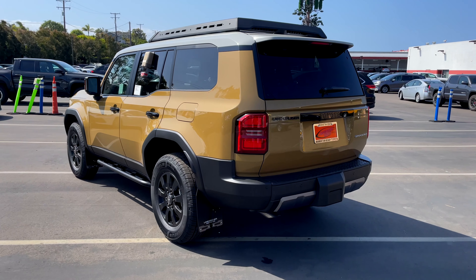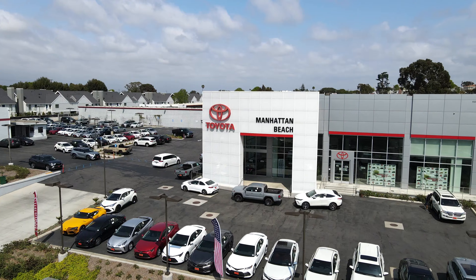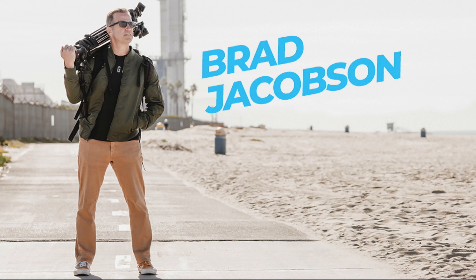Overall it's a great looking vehicle. Thanks for joining me on this episode today, and a special thanks to Manhattan Beach Toyota for allowing me to come by and check this thing out. Hope you liked it — I'm Brad Jacobson, and I'll see you on the sand, or maybe the pavement.